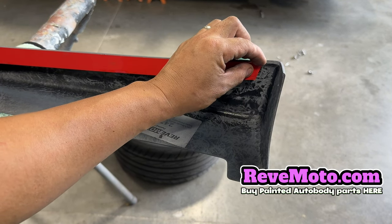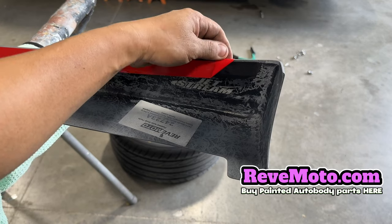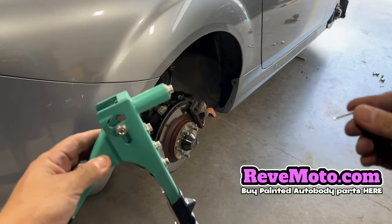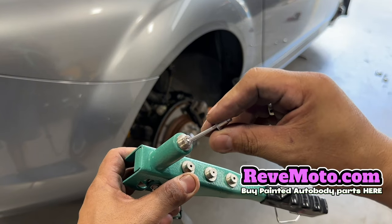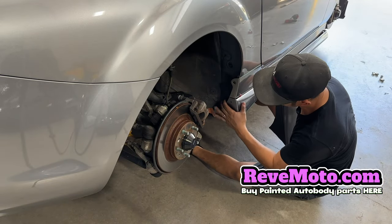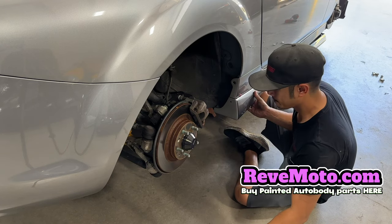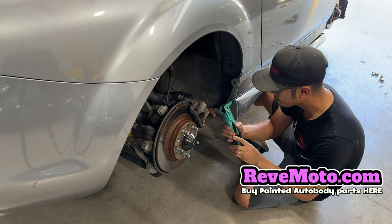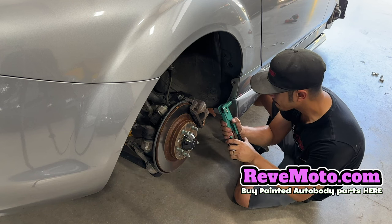So on the side skirts guys, this 3M tape — I'm going to take off a little bit, not all of it, just a little bit so I can have grip later to actually pull it. That's good. This one goes to the rear. Alright guys, so the rivet gun looks like this — there are different holes depending on how big your rivet is, and then just go ahead and insert it in there just like that, and this one's ready to go.